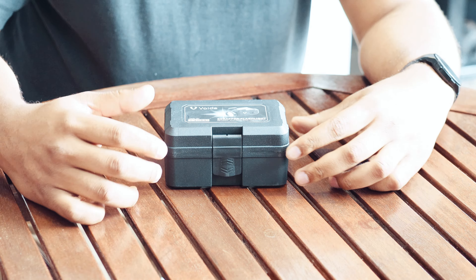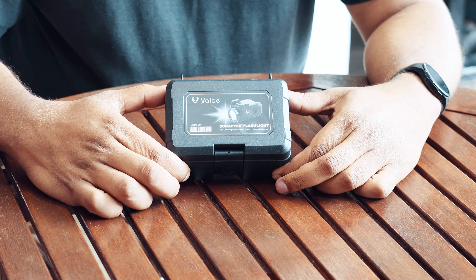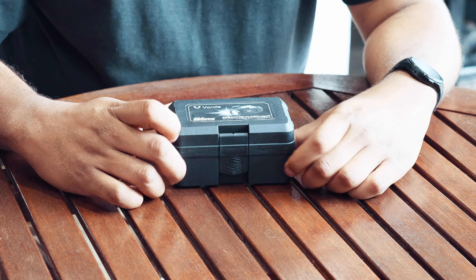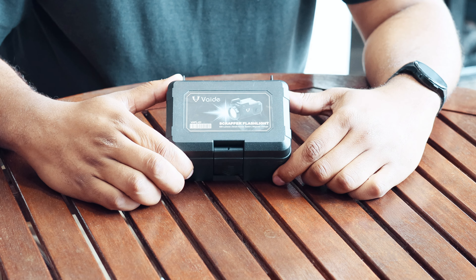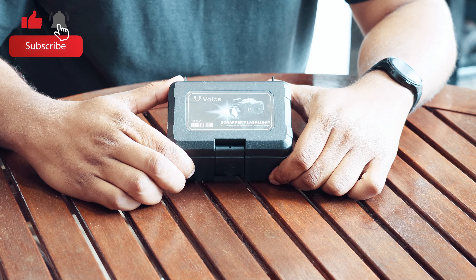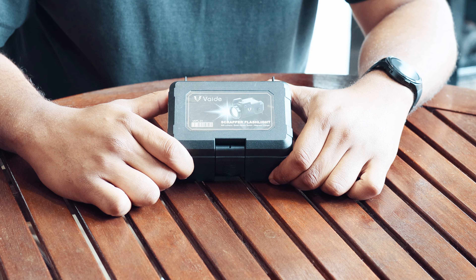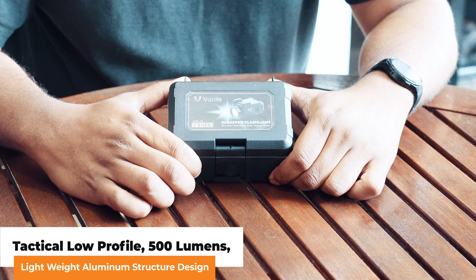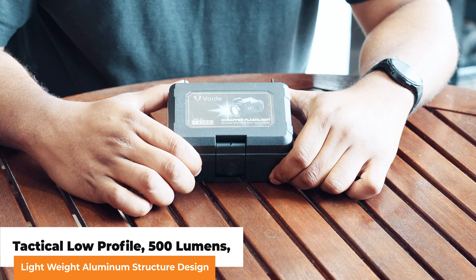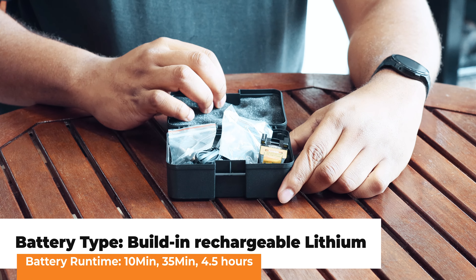Here we have it — the Vade from Vector Optics. It comes in a decent box. They call it the Scrapper flashlight, and there are a couple of key features noted on the front of the box: lumens up to 500, a strobe function, and a magnetic charging point.